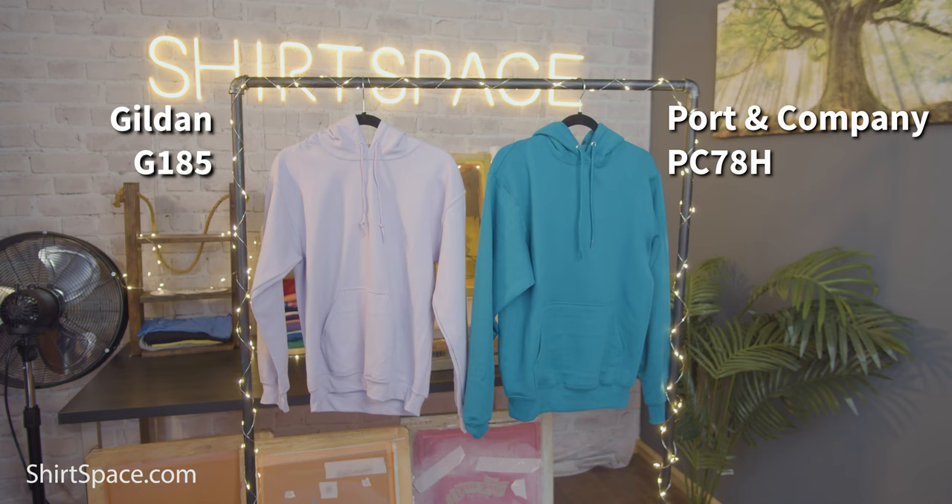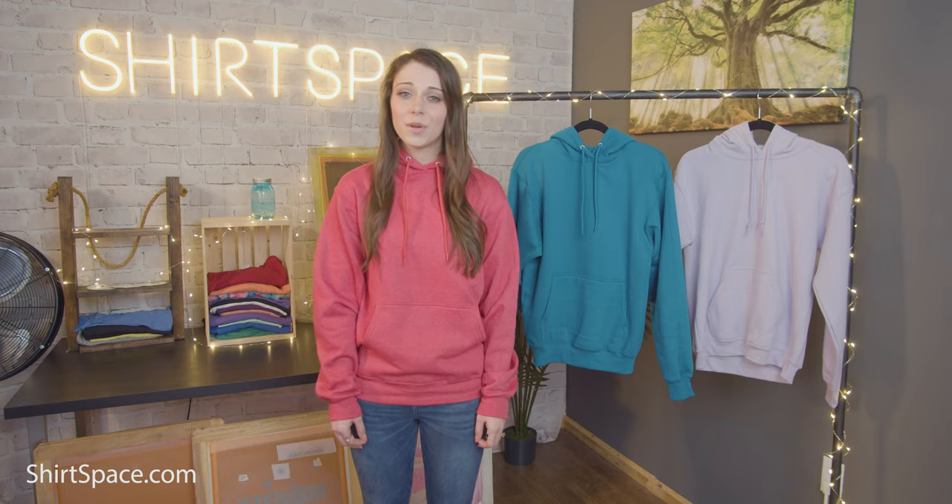Let's start with the weight to introduce these two sweatshirts. The Gildan G185 Adult Heavy Blend Hooded Sweatshirt is 0.2 ounces heavier, weighing in at 8 ounces, while the Port & Company PC78H Core Fleece Pullover Hooded Sweatshirt is 7.8 ounces. They are both 50/50 cotton-polyester fleece blends, with the exception of the G185, which has a few heathered colors that are a 60% cotton and 40% polyester blend. Both sweatshirts are made from pill-resistant air jet yarn.